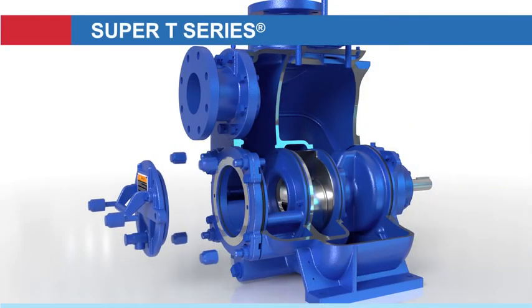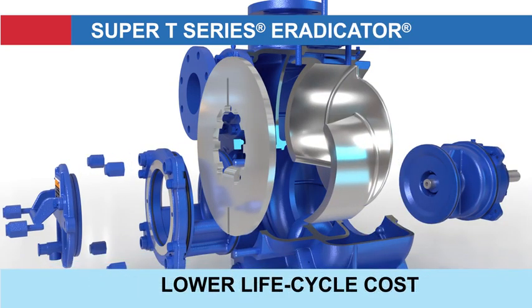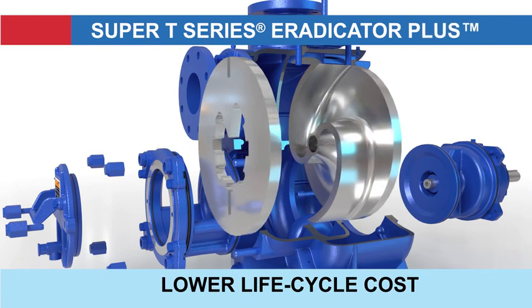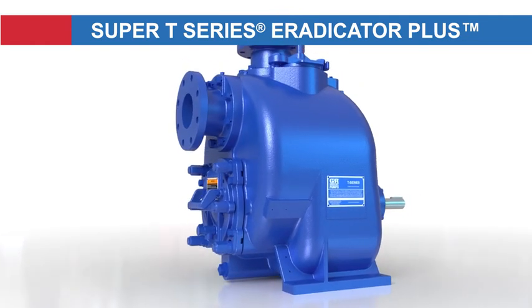The Eradicator Plus is the latest design advance in the evolution of the Super T-Series pump, offering ease of replacing parts and lower lifecycle costs compared to other pumps.